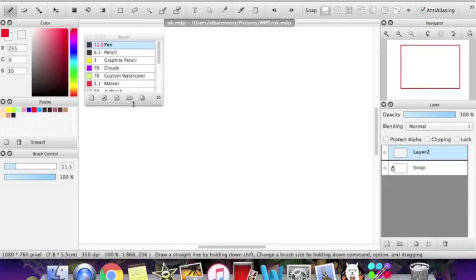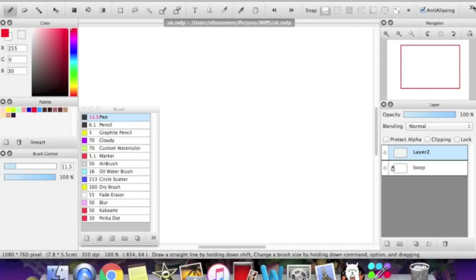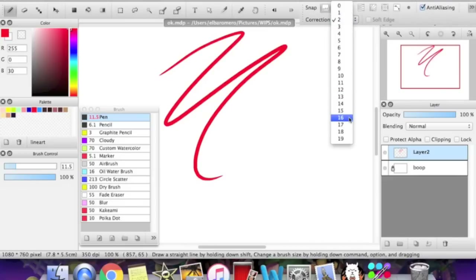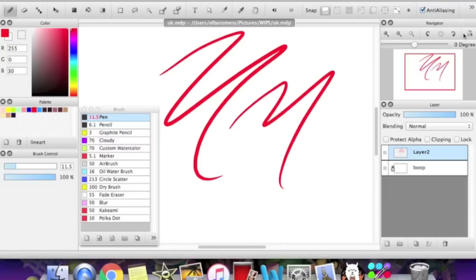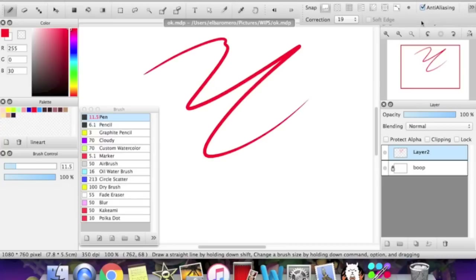I'm going to pull out the brush window. Before we get into brushes, I want to point out that up here you'll see a correction tab. If you notice that your strokes are being a bit wonky and not very smooth, then you probably just need to work on the correction setting. I have mine at 16. It doesn't look much smoother because I'm recording my screen. The highest is 19, which means it'll be the smoothest. So if you have kind of shaky hands and you need your line art to be smooth, just work on the correction.